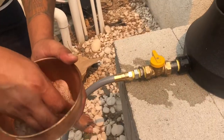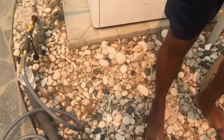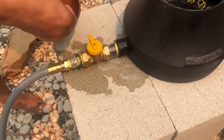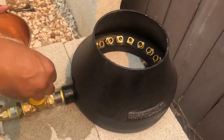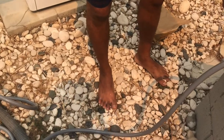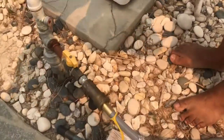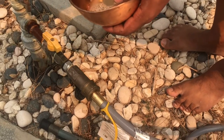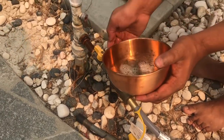I have some soap water here. My gas line is on and I'm going to spray soap water to see if there are any bubbles, indicating a leak. I don't see any bubbles. We are good to go — no bubbles here either. My understanding is there is no leak.